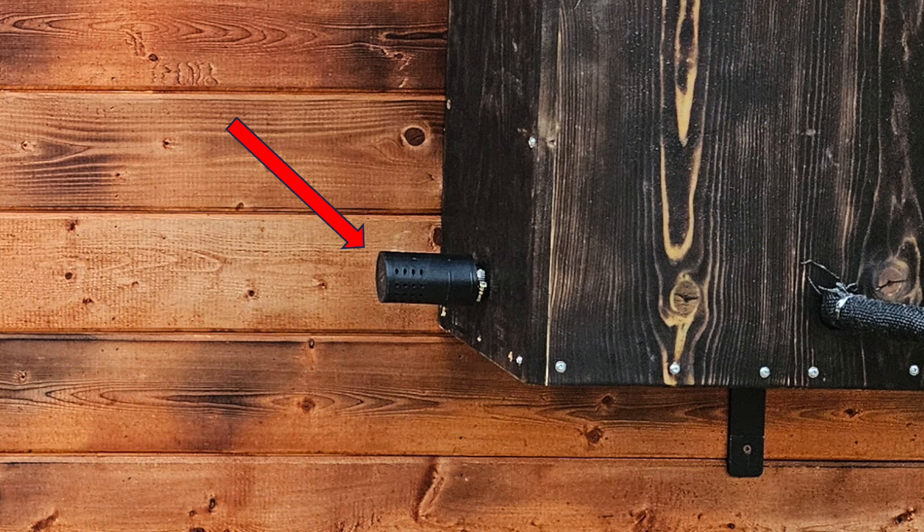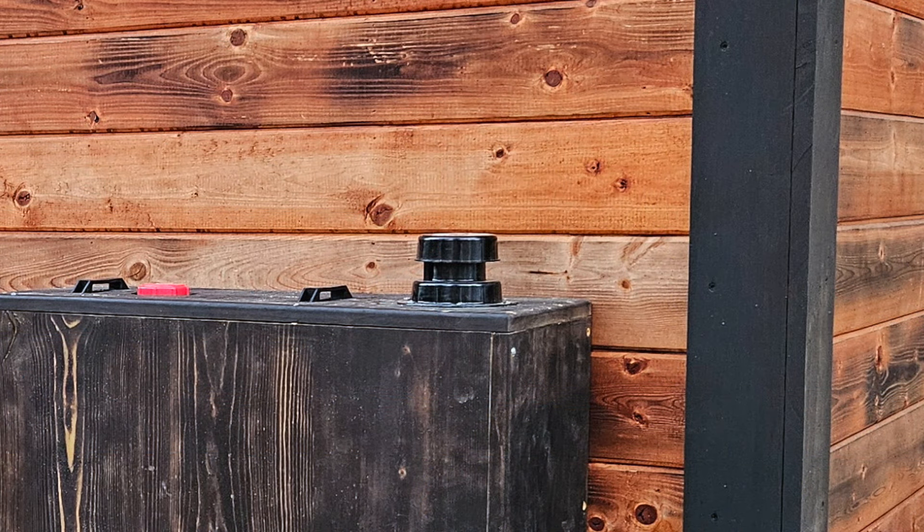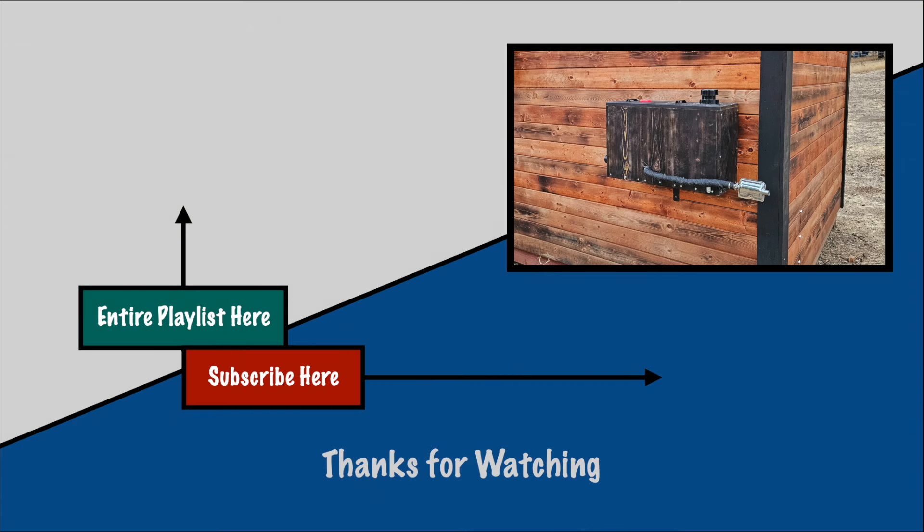This is the fresh air intake, installed and attached directly to the diesel heater, coming out of the box on the opposite end of the exhaust. And this is an air vent attached to the top of the box, which just allows airflow inside the box. That's going to do it for this week's video — talk to you guys later.